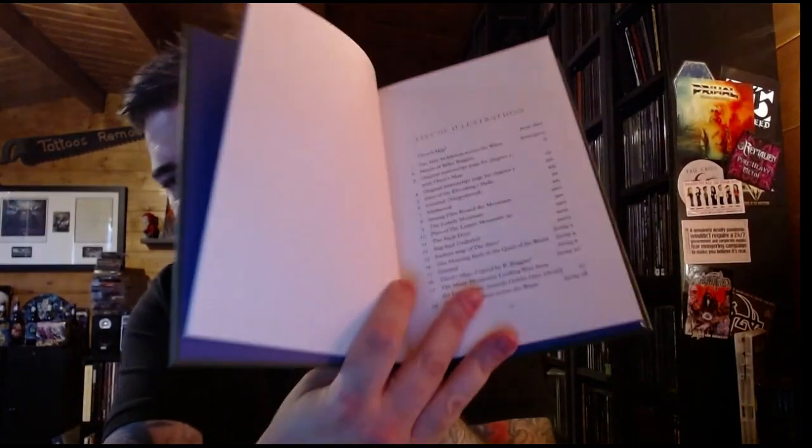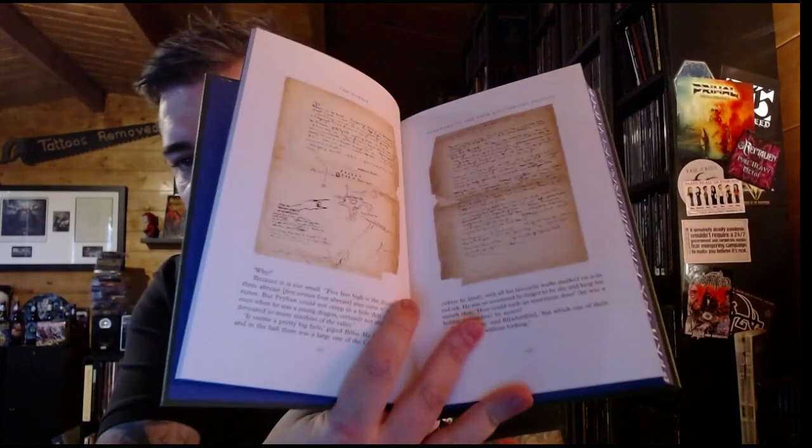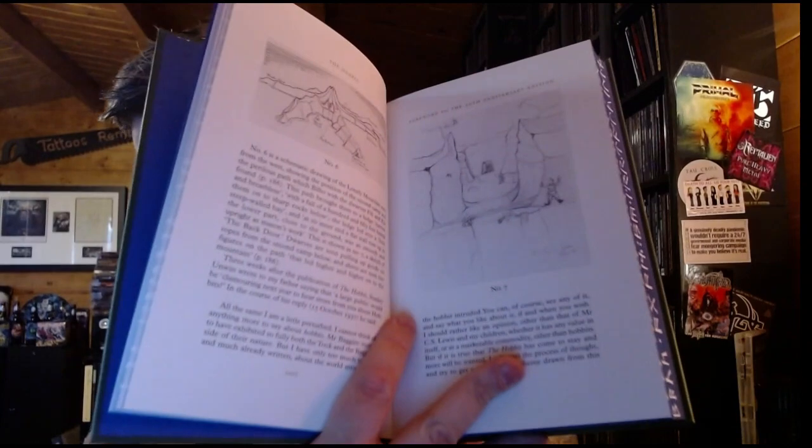So we've got a foreword from Christopher Tolkien, notes on the illustrations, and a foreword to the 50th anniversary edition. There's a list of the illustrations that carries on for two more pages. I'm going to flick through and show off as many as I can — some photos of the original text in there. I'm really happy with this already. I will buy edition after edition of any Tolkien book — I think they're all fantastic, I love this author, I love the whole world he created. I think every book is a masterpiece.